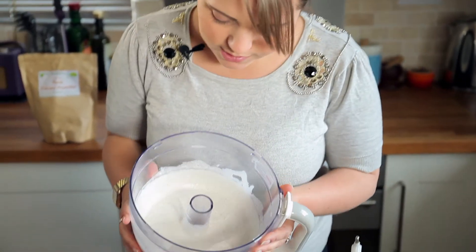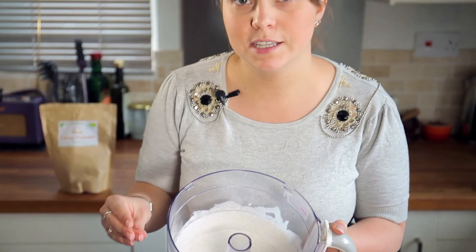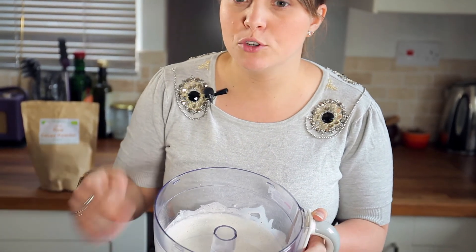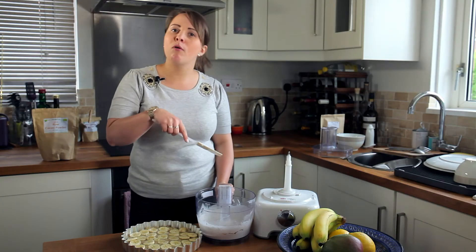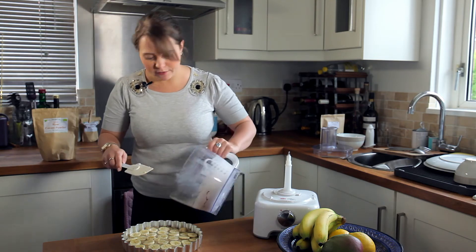So this is the kind of consistency you'll get. It won't ever go as fluffy and light as dairy cream, but it does have a bit more body than if you just put it straight on top. Similarly to the other layers, just pour the coconut cream on top of the banana layer and spread it evenly all over.